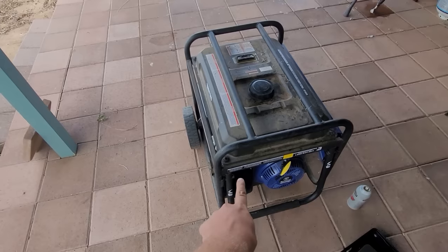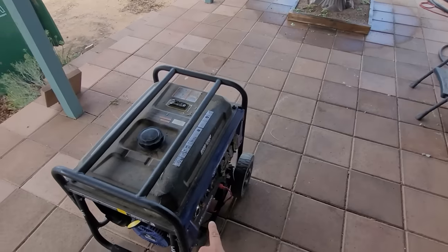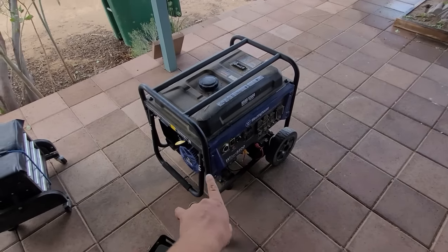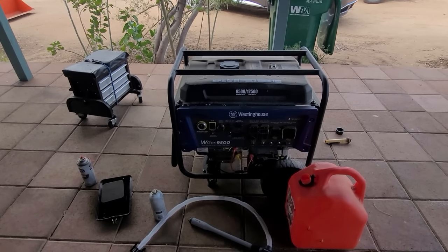I'm going to show you guys a quick fix on how to stop the surging on a Westinghouse generator that should work on any generator that has what I'm going to show you. We've got a bit of a surging issue on this brand new Westinghouse with just a little bit of bad gas in it.